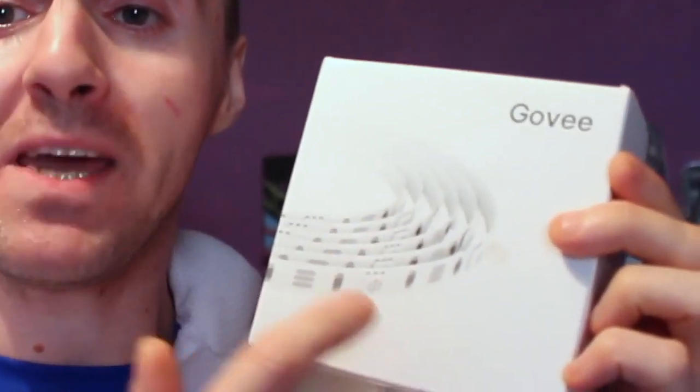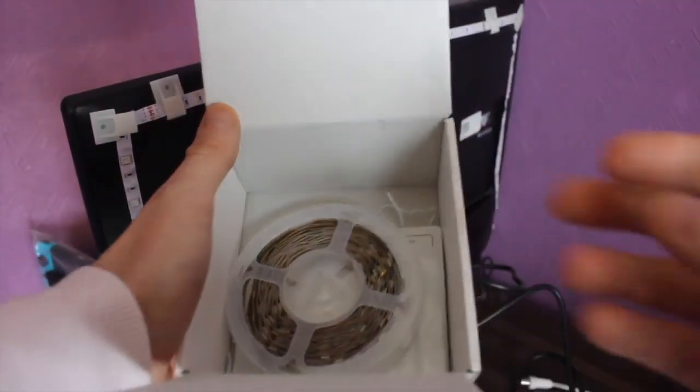Today we're doing something a little different - we're doing a product review. I actually got sent this from Gov. It is the five-meter LED strip light with an app that you can put on the back of your TV and create some great fluorescent LED lighting in your room. It's absolutely amazing. I've had great fun with this product. I'm going to show you what's included in the box, show you the app that goes with it - downloadable on the App Store and Android - and take you through how to actually use it.